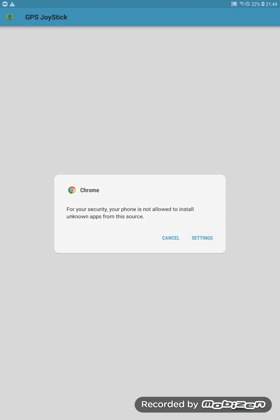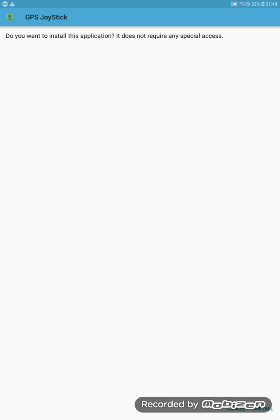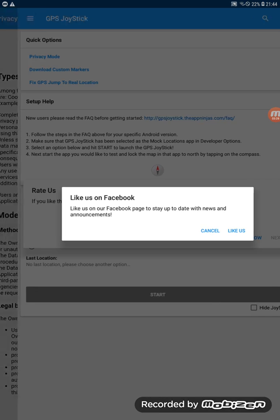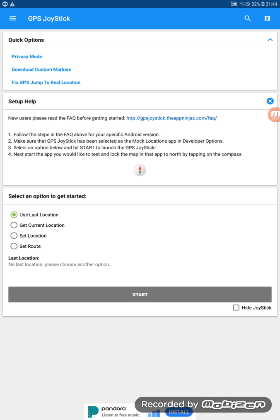Once it's downloaded, open it. Go to Settings, allow unknown sources, and install. Install the GPS Joystick, then tap Open.